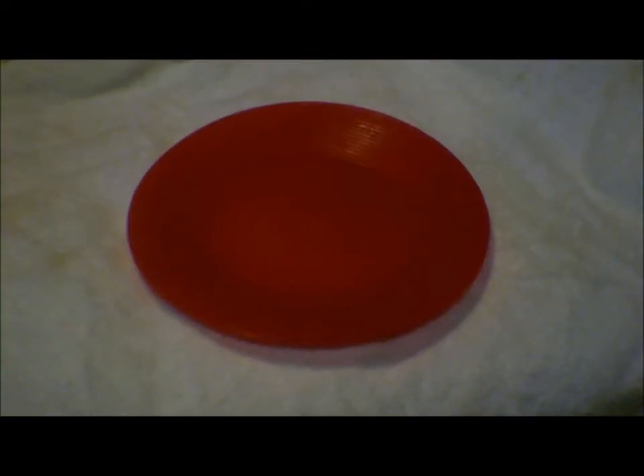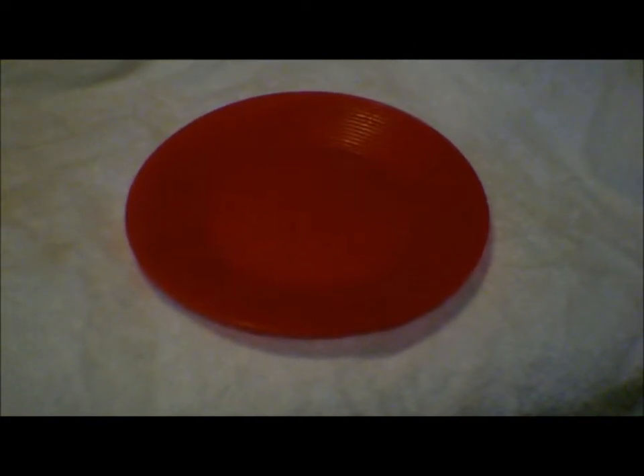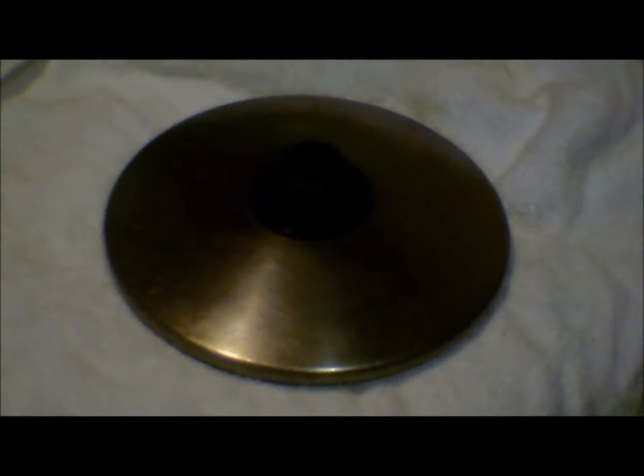You also need a spatula. Since it's getting dark in here, I'm filming this on a white background so you can see it. A plate to put the food on after you've finished cooking it. A lid, which helps to melt the cheese — this is optional. A knife; I use this to cut the butter and also to cut the hamburger out of the package. This particular knife has a sheath on it.